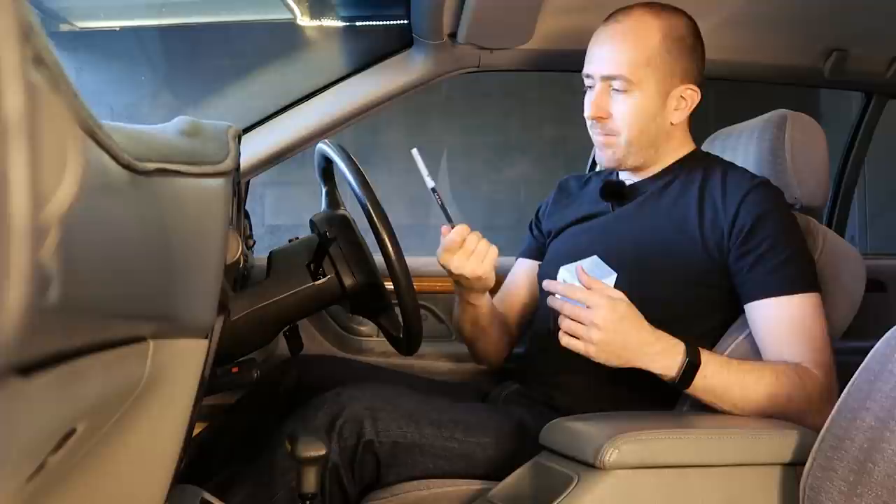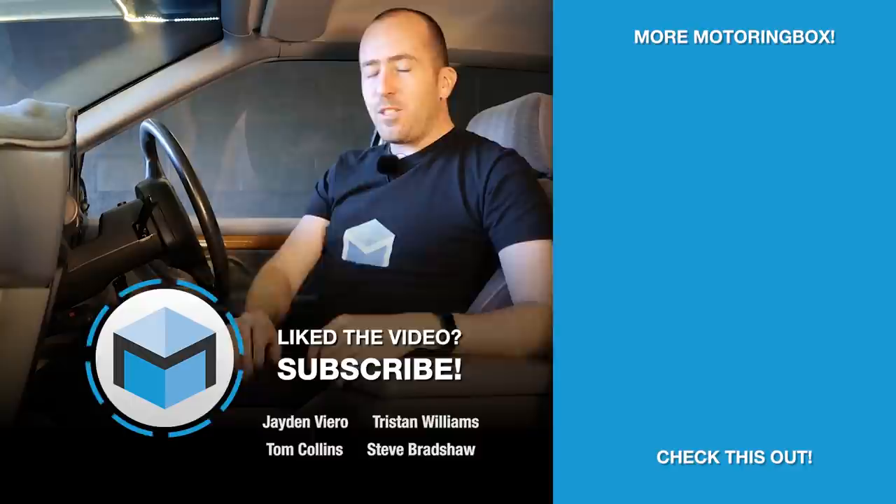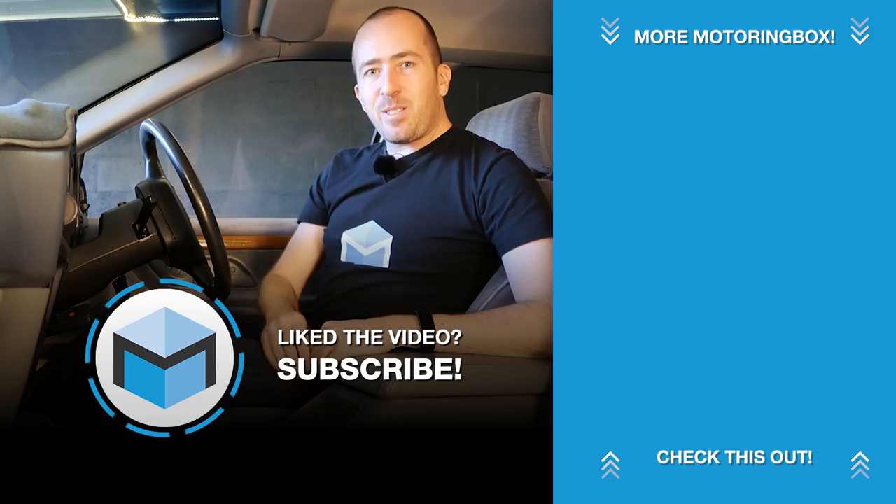So that's enough of Pam. I'm going to enjoy my new music collection. I really hope you enjoyed the video. I am thrilled to have a working CD stacker back in the Fairlane — it came with one originally, I don't know what happened to the old one, but hey I've got one back in there now. Thank you very much for watching. If you enjoyed this video, drop me a like, consider subscribing to Motoring Box, and check out some of the other videos over here on the side. I'll see you next time.